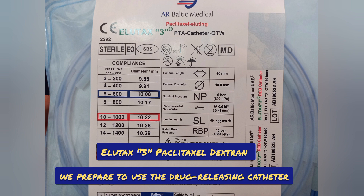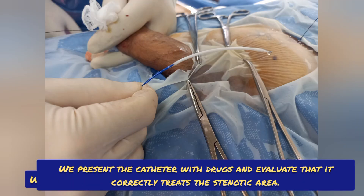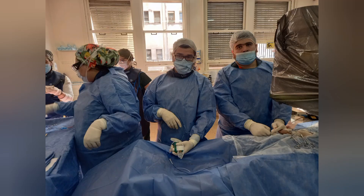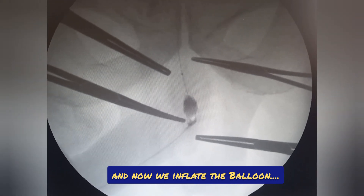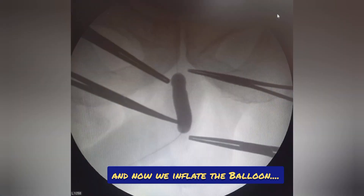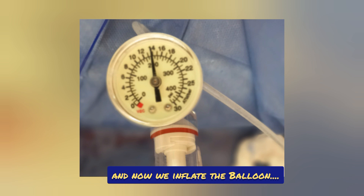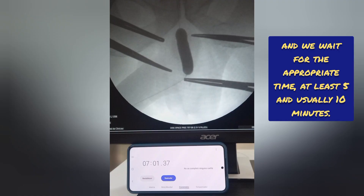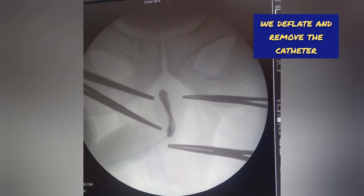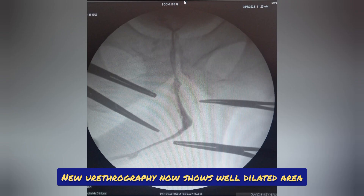We prepare to use the catheter with paclitaxel dextran, Elutax 3. We measure the area to be treated and choose the best catheter size. We present the catheter with drugs and evaluate that it correctly treats the stenotic area, then evaluate with fluoroscopy that it is correctly placed. We inflate the balloon — first 5 minutes at 10 atmospheres, then rise to 14 and then to 16 atmospheres completing 10 minutes. We wait the appropriate time, at least 5 and usually 10 minutes, then deflate and remove the catheter. New urethrography now shows a well-dilated area, completing the procedure.